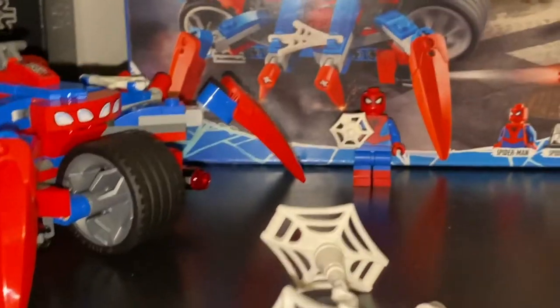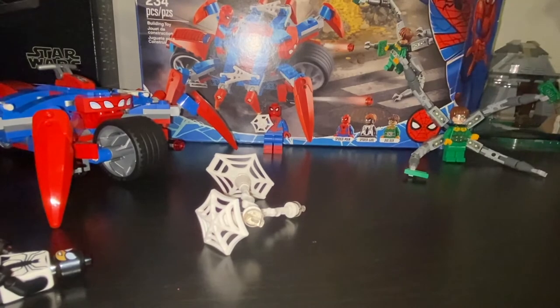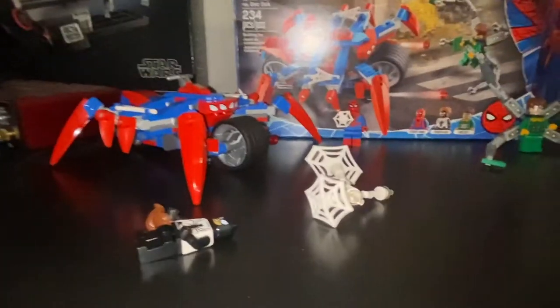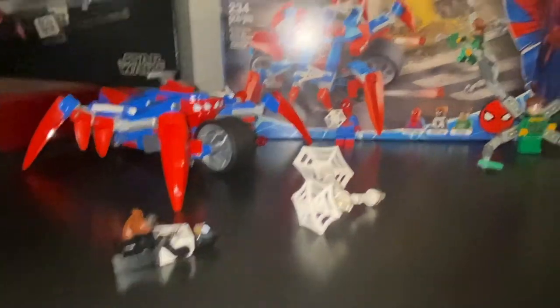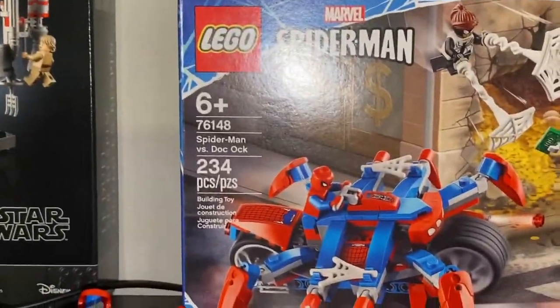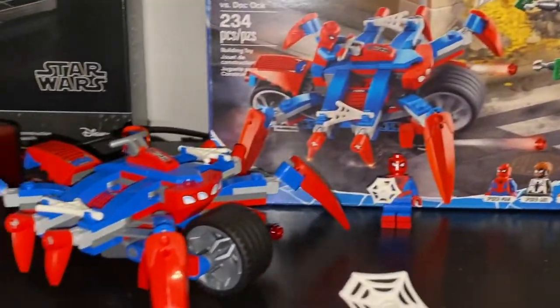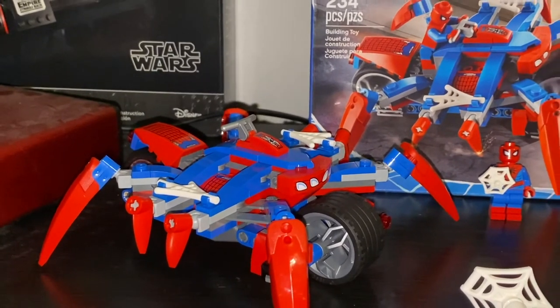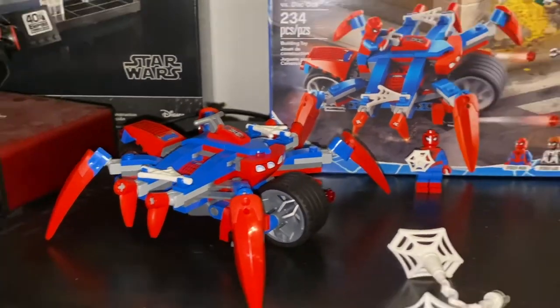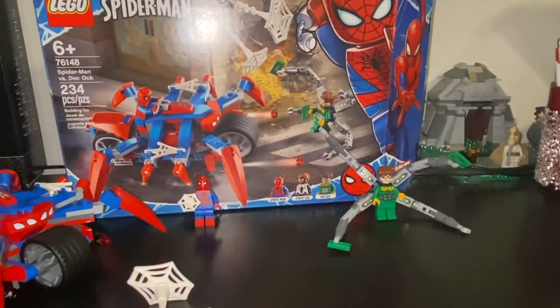We'll give this set a solid nine out of ten — not putting any point-fives or anything like that. It's a really solid set for the age range; it was a pretty simple build at six-plus with 234 pieces. I really enjoyed it, and it comes with two different vehicles — or one giant vehicle if you want — so that's always nice. Thanks for sticking around, have a great day, stay safe.